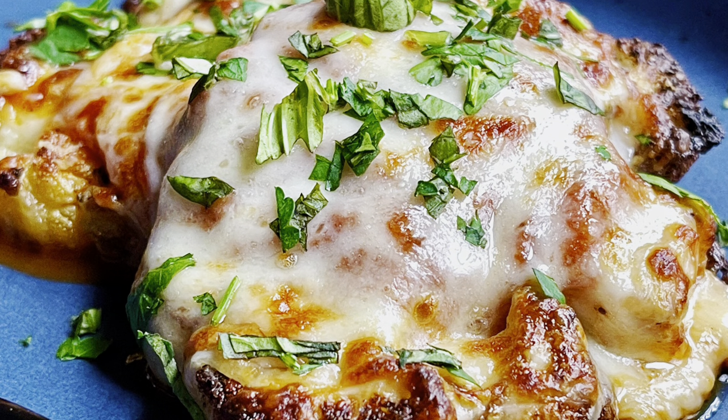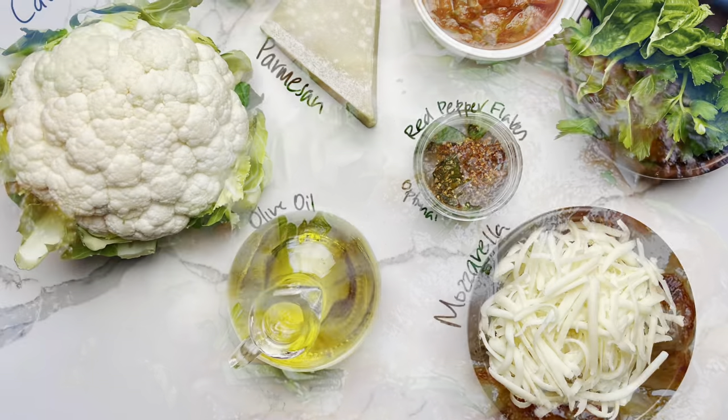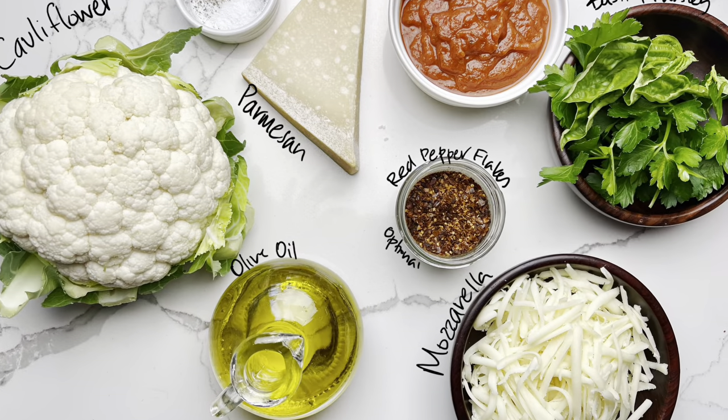Cauliflower Parmesan. Here's what you'll need to make this cruciferous twist on Parmigiana.